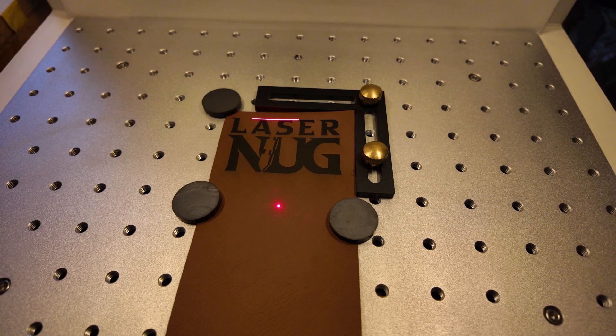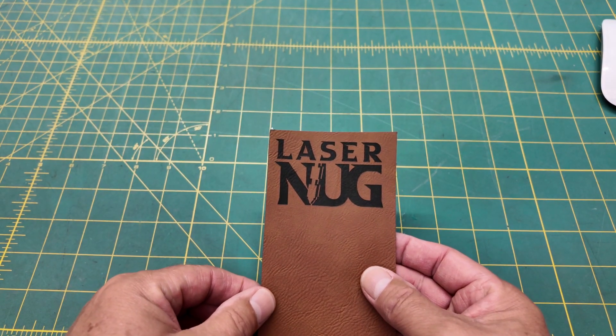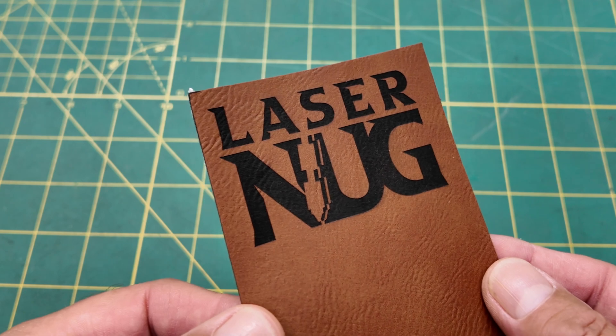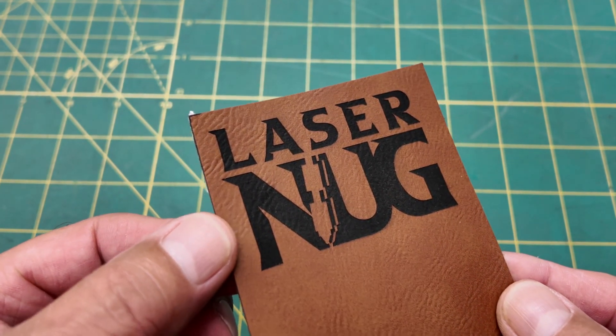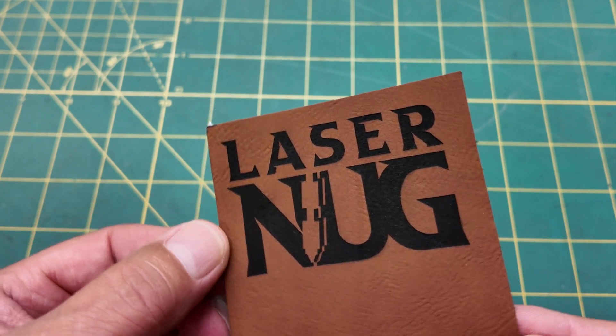That was a 35 second burn. Let's take a look. That is a beautiful engrave — consistent, clean. All of the material is off, there are no lines. Nice, deep, dark, and black.